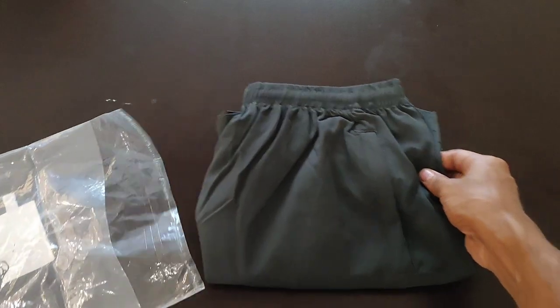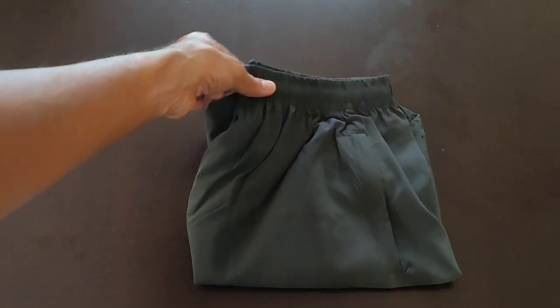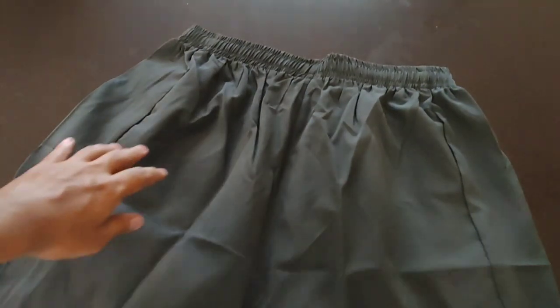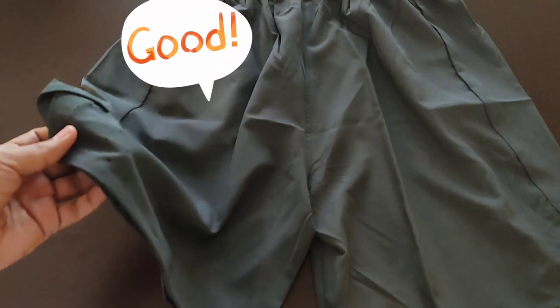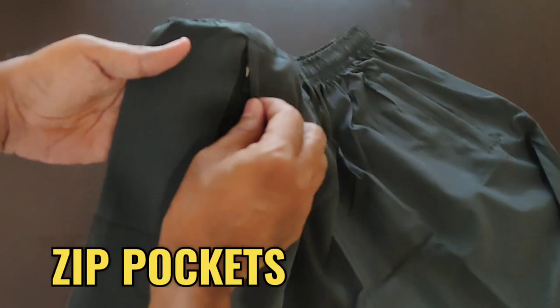The first thing that struck me about these running shorts is the exceptional comfort they provide. The fabric is lightweight, breathable, and allows for unrestricted movement. One of the standout features of these running shorts is the inclusion of zip pockets.